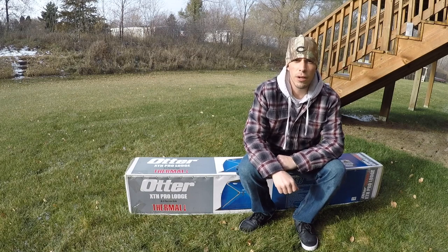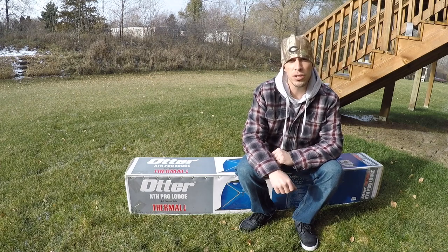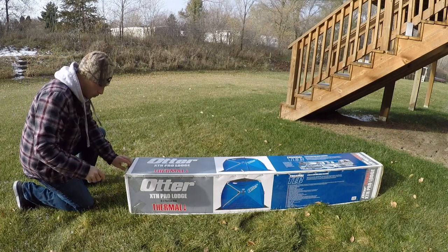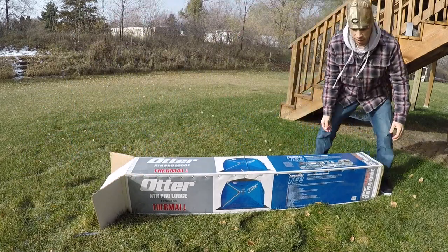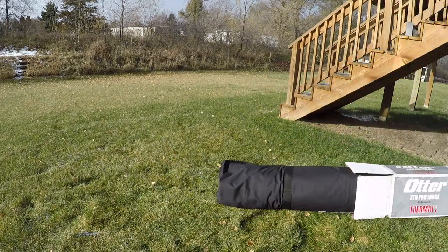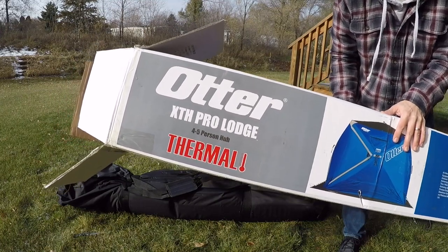What up everyone, welcome back to the video. Out here in my backyard gonna do a little review video — just picked up the Otter XTH Pro Lodge thermal pop-up. Figure I'd do a little review video if anyone's interested in seeing what this unit looks like. So let's go ahead and get it out of the box, check it out and get right at it. Last time I'll see it this small — alright, there it is, Otter XTH Pro Lodge, four to five person thermal. Let's check it out.